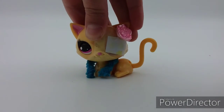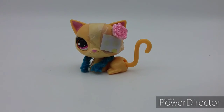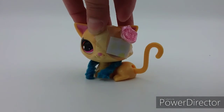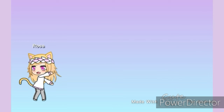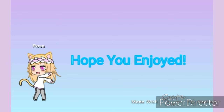So that will be it for today's video — bye guys! And make sure to like, comment, share, and subscribe. Anyways, bye!